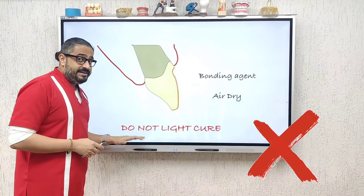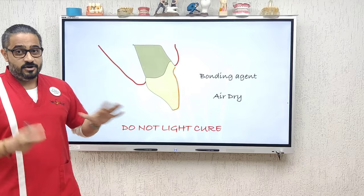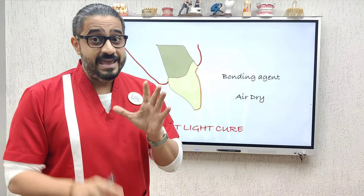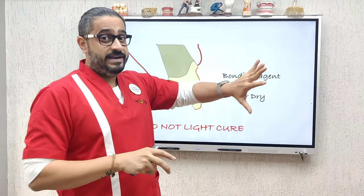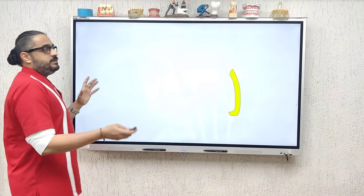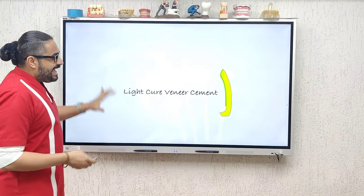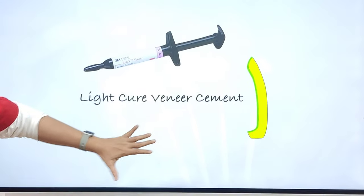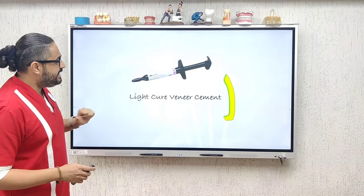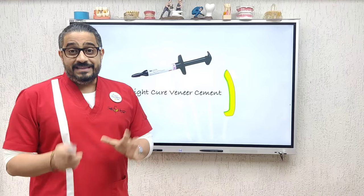Very important: please do not light cure this bonding agent. If you light cure it, there is a possibility your veneer may not seat completely. That is why even your chair light should not be focused on the prepared tooth. Now go ahead and take your light cure veneer cement. There are lots of them available in the market. The one I prefer comes from 3M — it is Rely X veneer cement. These are light cure only; please do not use dual cure cements.